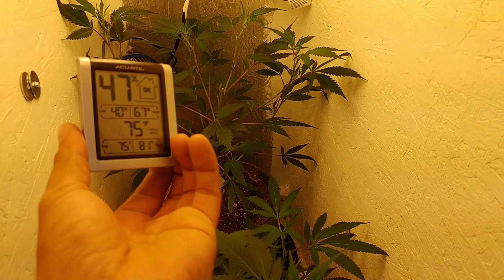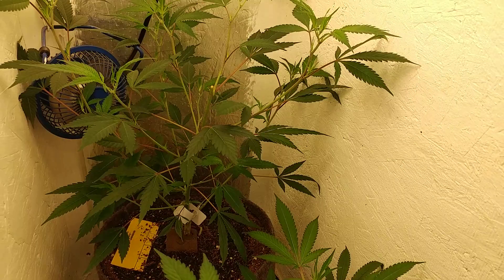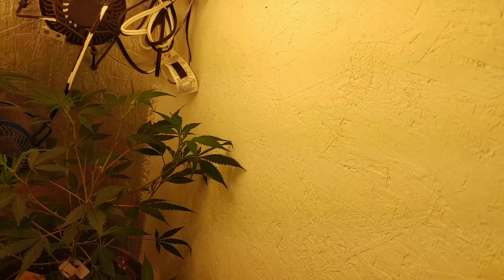Back there we have, I believe it's a Sour OG, ready to go into flower. This is typically how I like them looking — nice and bushy, not too much foliage going on, just because the first couple weeks of flowering it would produce enough fan leaves to sustain itself.